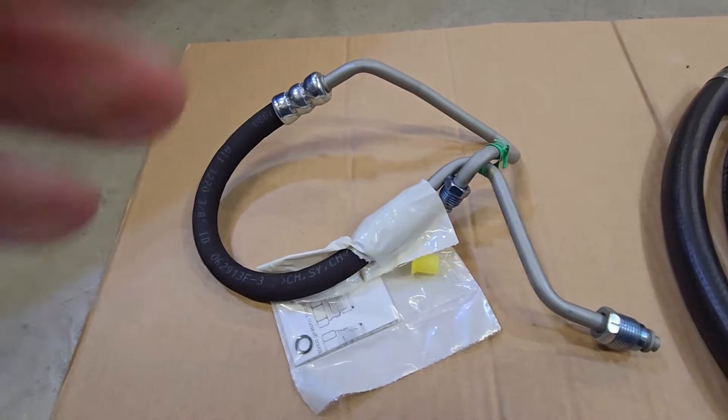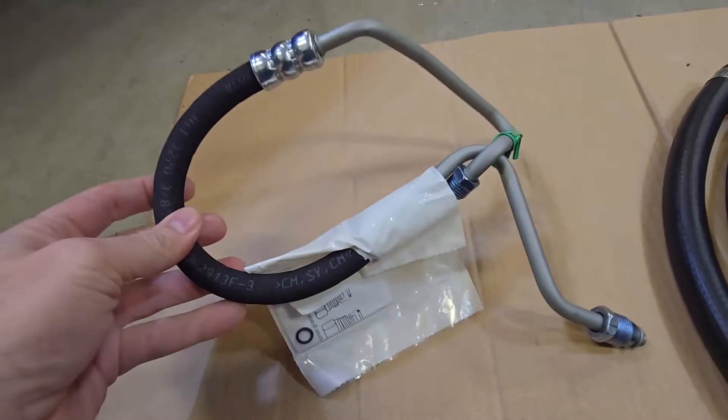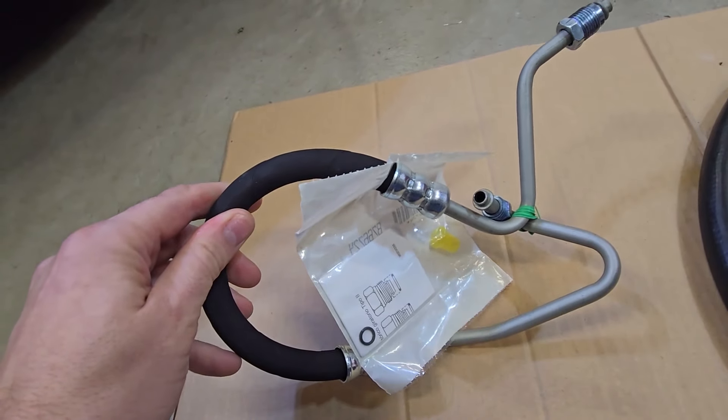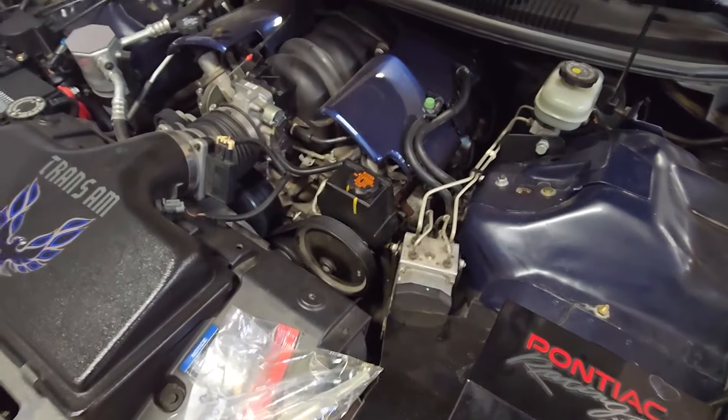I'll also be installing a new high pressure line. Figured the stock one is now 22 years old, and this one is only $18 on Amazon — I'll put the link in the description. So that's one extra step I want to do.